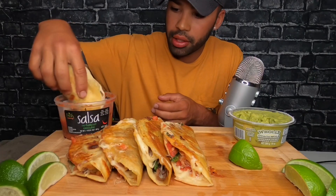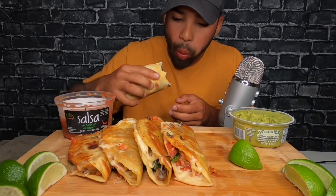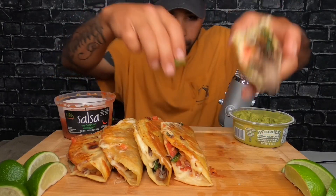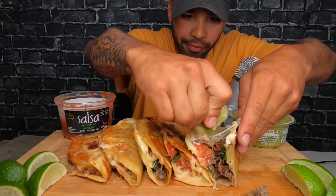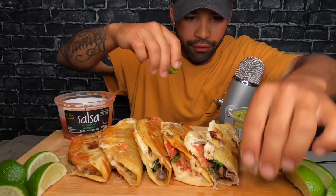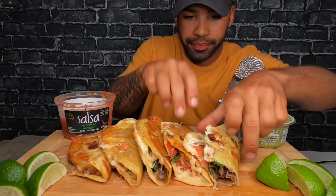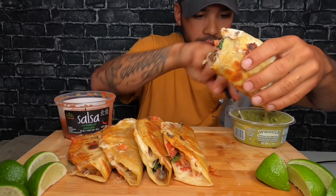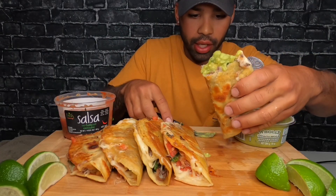Dip it in the salsa here. I don't know, I'm actually pretty proud of myself. I looked at it at the end and I was like, oh, it's so beautiful. Putting some guacamole on — shit just dripping everywhere. I love guacamole.